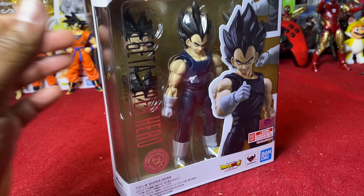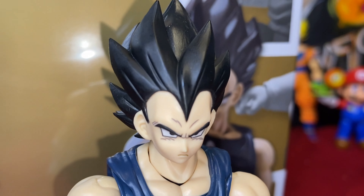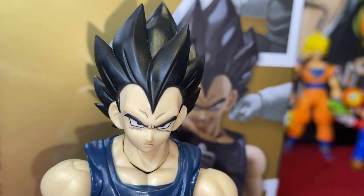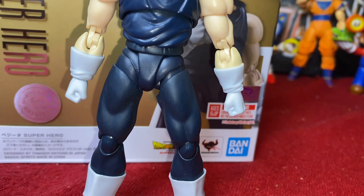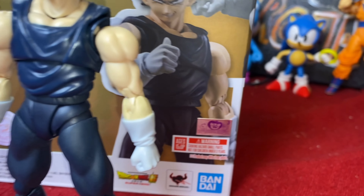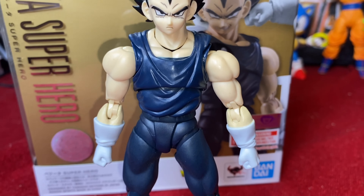Let's crack it open and take a look here. And now we have our Vegeta Super Hero out of the package. Look at that - it comes out great. That is easily the best normal Vegeta face sculpt I've ever seen on an action figure before. Without a doubt. We have the rest of the body here. I like the loose form-fitting clothing he's got going on here.